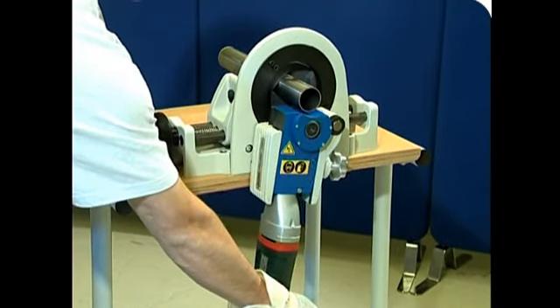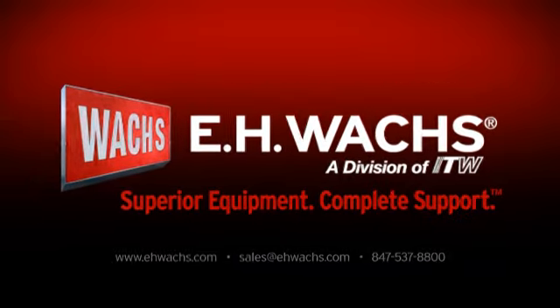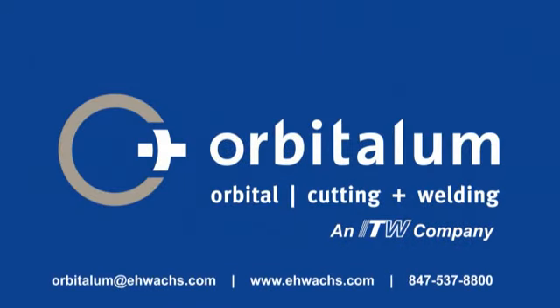Look to Orbitallum for complete solutions. One source. Contact EH-Wox or your local Orbitallum dealer today for a demonstration of Orbitallum products.